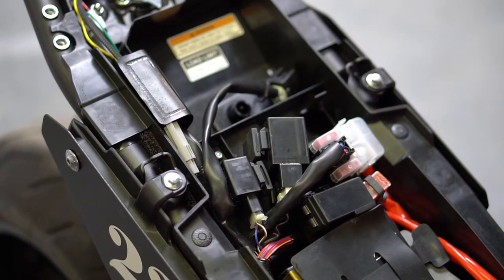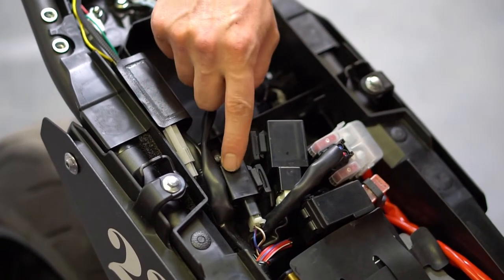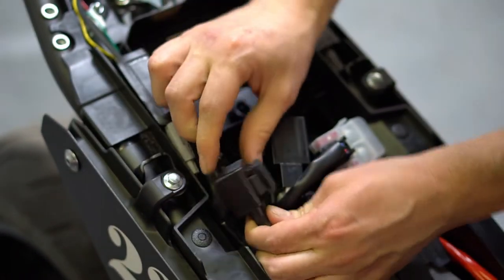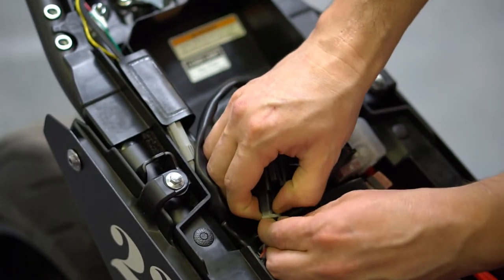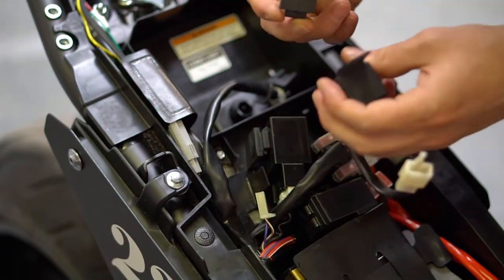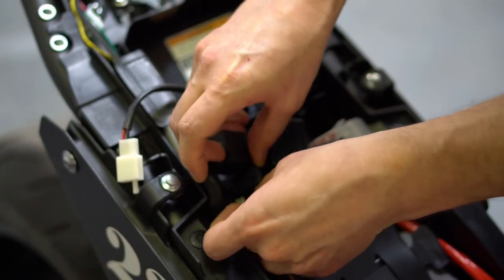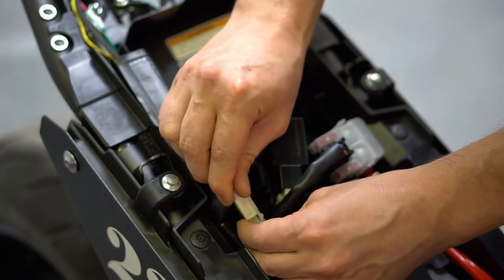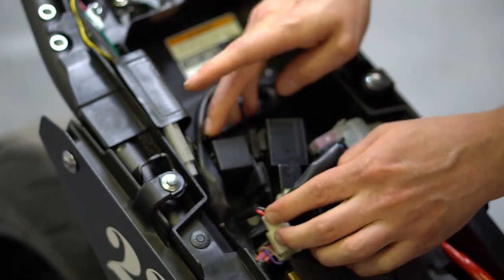Now it's time to switch out the stock relay with the Brogue provided relay. The flasher relay is right here — just lift it up like that and slip it onto the stock position. Make your connection and do some wire management.